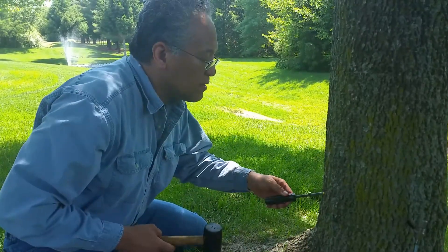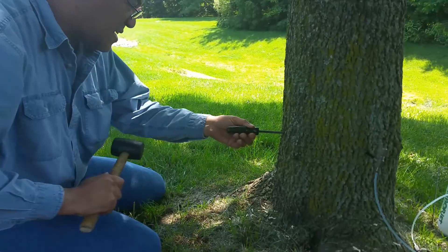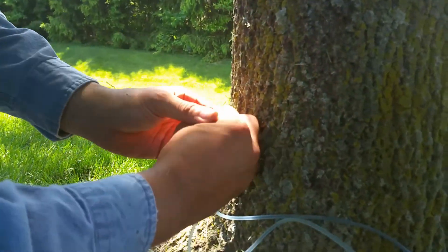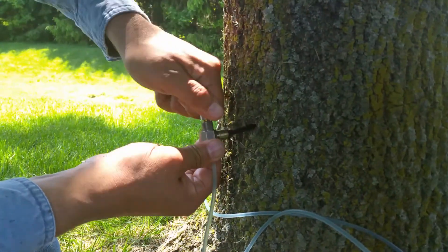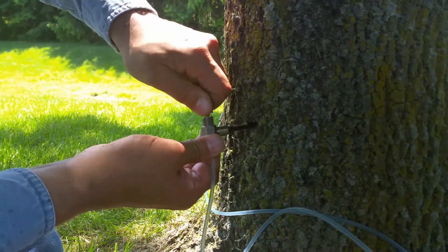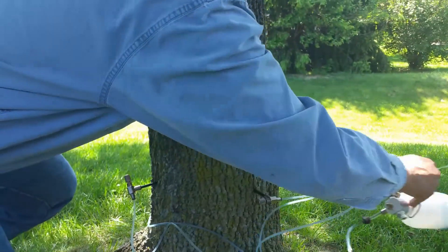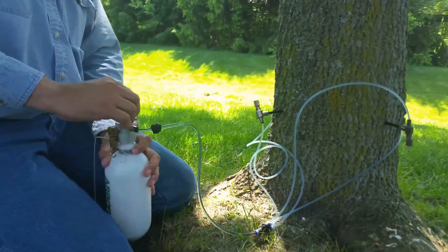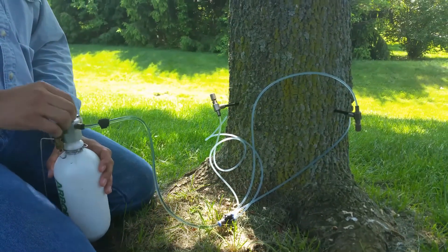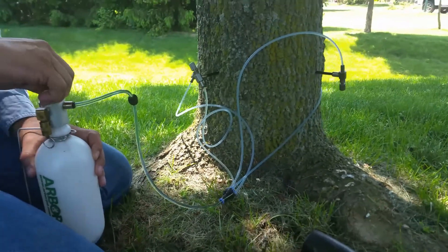Okay, so that's the fourth one I'm putting in here. All right, so the next thing I've got to do is open up the pressure on this bottle. And what we're going to be looking for is movement of the product.